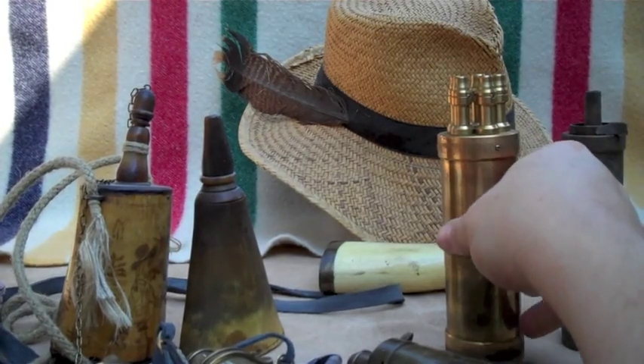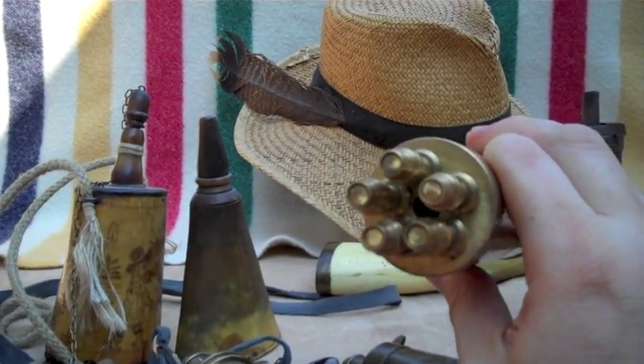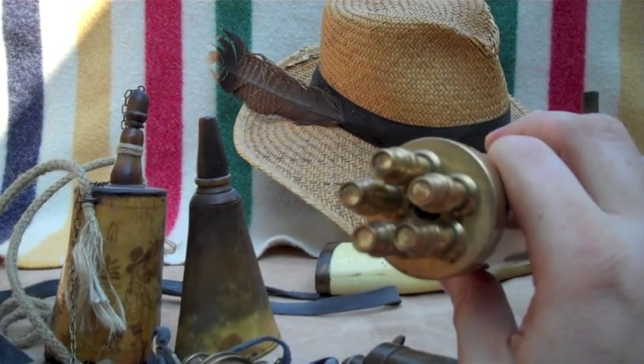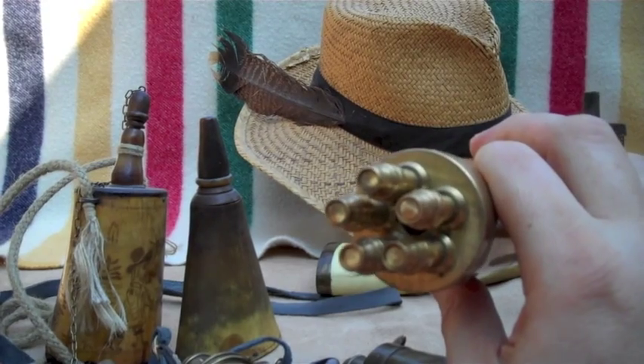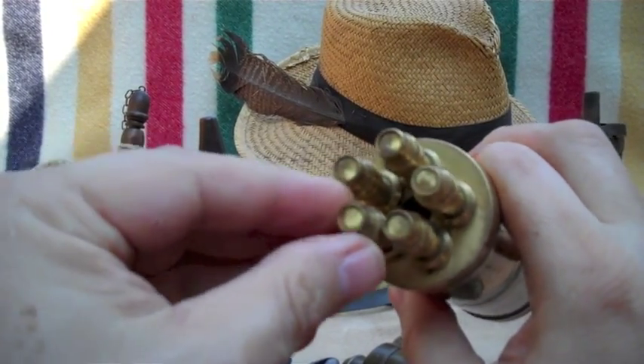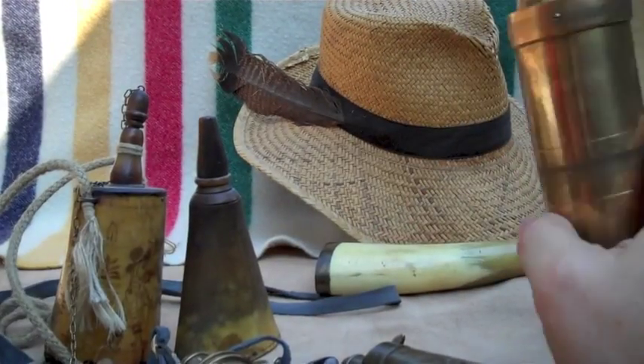When Colt first made his Patterson, he made a commercial flask. His flask actually loaded all five cylinders of the Patterson pistol at once. You can see this has five spouts, five plungers — just one plunge would fill the cylinder all by itself.